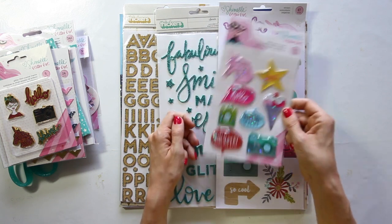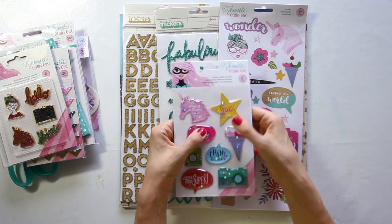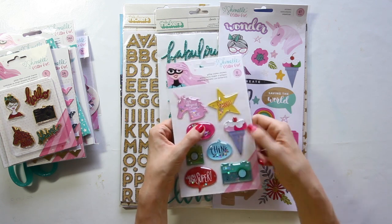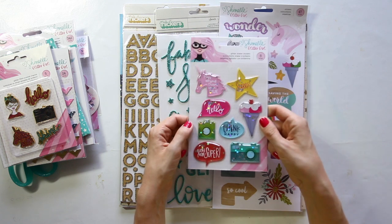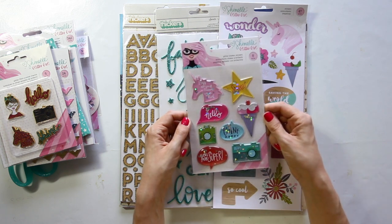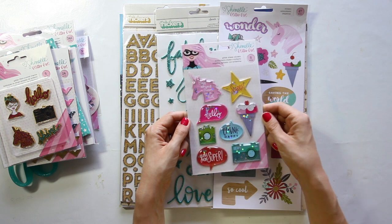These are very exciting for me — glitter shaker stickers! They're like puffy stickers where the top is clear, with quite a bit of room inside so the glitter shakes around. There are little holographic stars in there too and you get eight stickers in the pack.